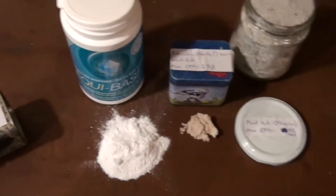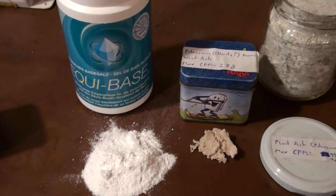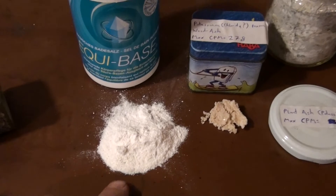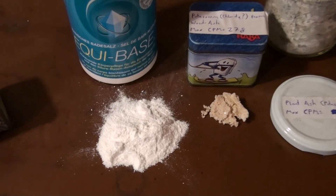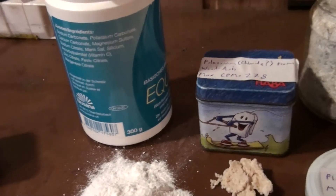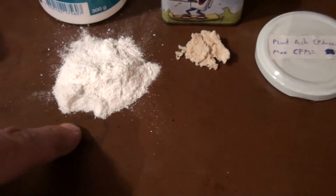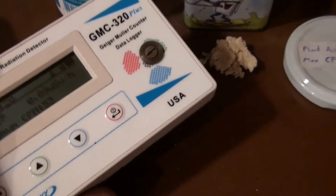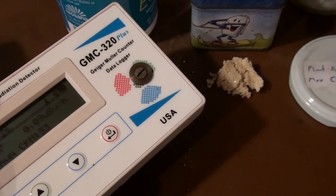This here is really funny — this stuff seems to be healthy to put into your bathtub if you want to take a bath. It's a white powder, a bath salt. It doesn't really say on the bottle exactly the percentage of ingredients, but there you can see: potassium carbonate. This gave me around 150 to 200 counts per minute when I did a long-term measurement, but it's also difficult to get a short-term measurement out of it.